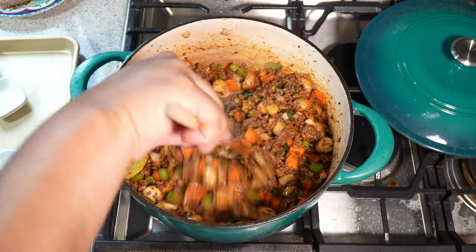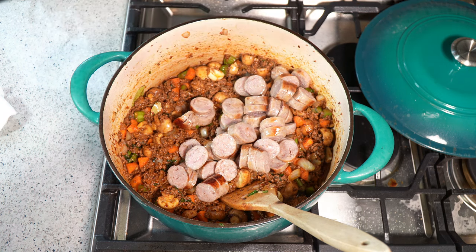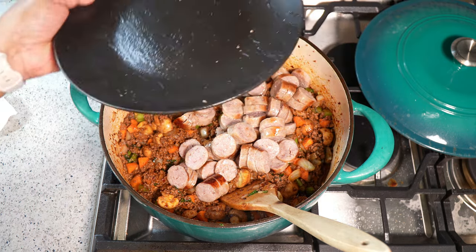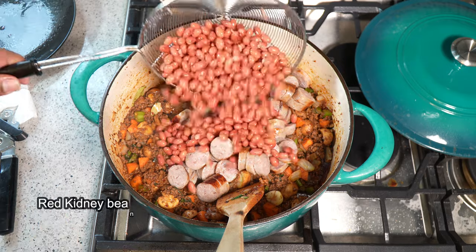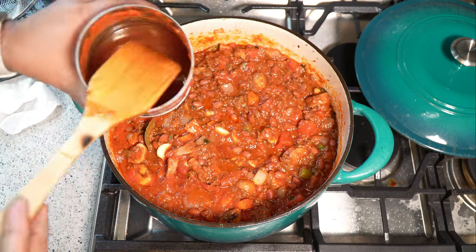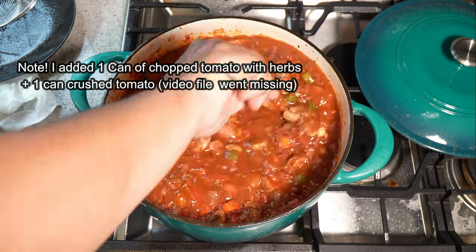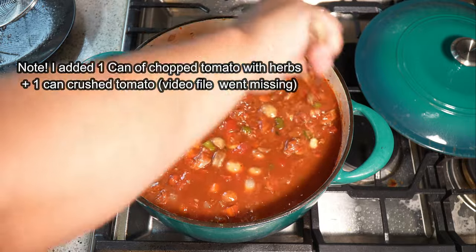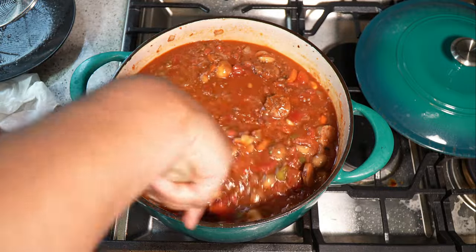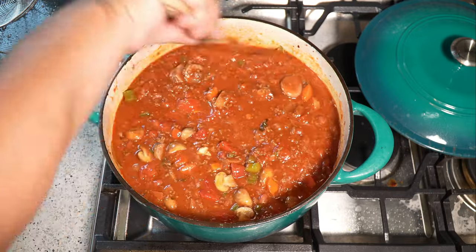I'm going to turn my heat down to medium-low. At this point we'll add the sausages back to the pot — all chopped up — and get all those nice little drippings in there as well; don't waste them. I'm also going in with one can of light red kidney beans and beef stock in the same can where the tomato puree came from. Now we just want to bring this up to a boil before we put it into the oven. If you're putting this into your slow cooker, now would be the time to add it after it comes to a boil.